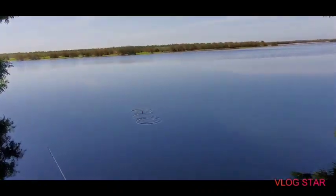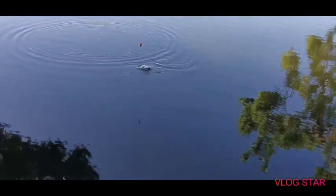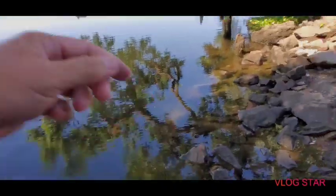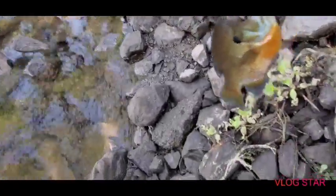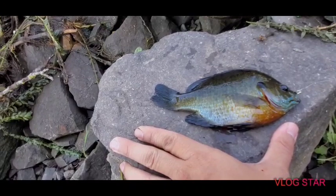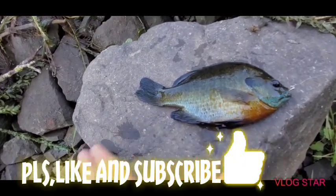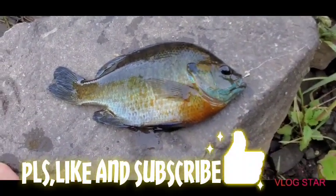Oh man, I don't know — last one. Wow. An eight-inch — red vest, blue belt. Beautiful, it's beautiful. Like and subscribe, folks. Like and subscribe. Thank you.